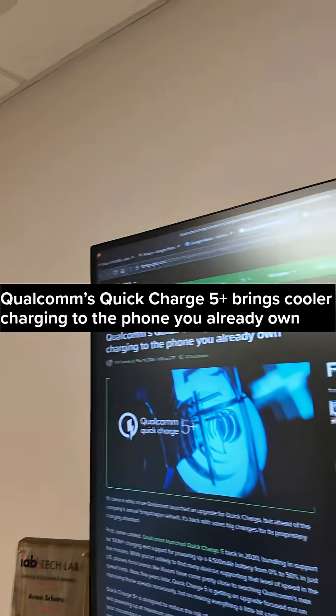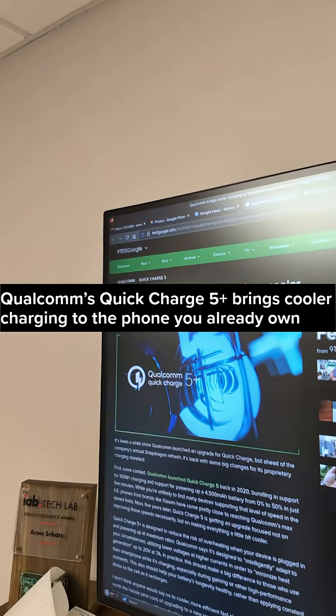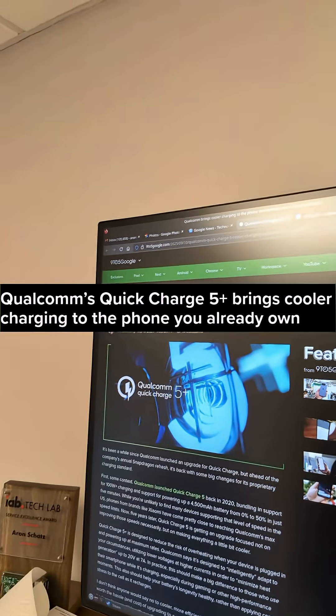Do you remember that Qualcomm actually has proprietary charging standards? Let's see this one. Qualcomm's Quick Charge 5 Plus brings cooler charging to the phone you already own.